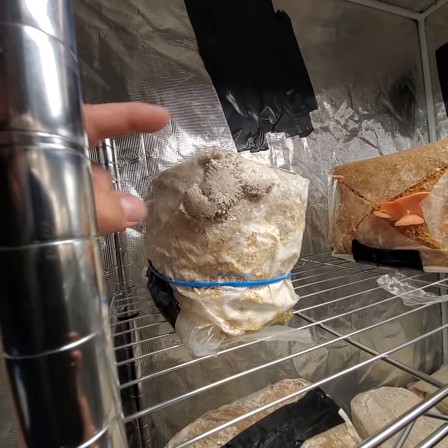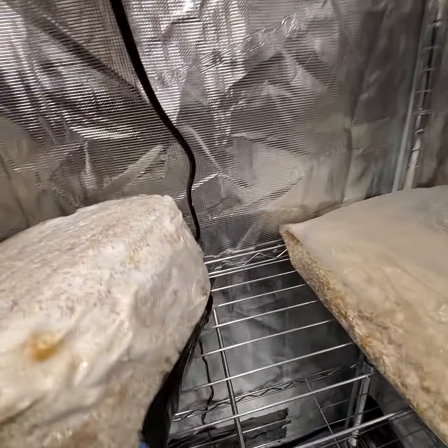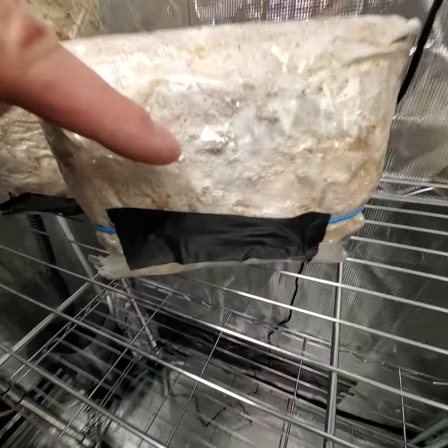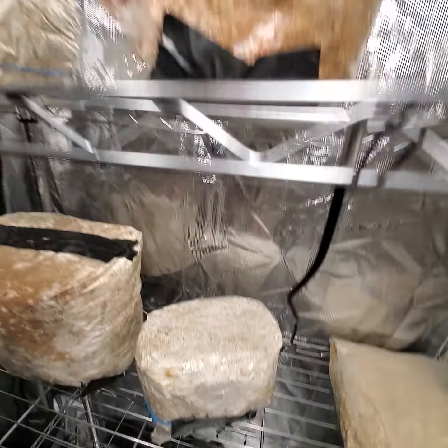For that one we'll cut that out and get some pins out of there. For this one, we actually took it outside and let it sit for 24 hours to get a cold night because it hadn't pinned yet. And that seems to have produced some pinning here and here for the blue oyster mushrooms.